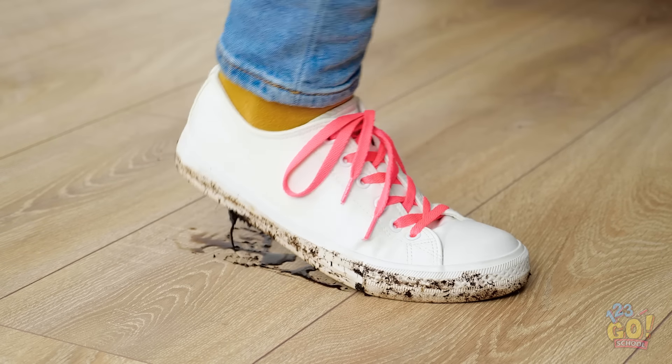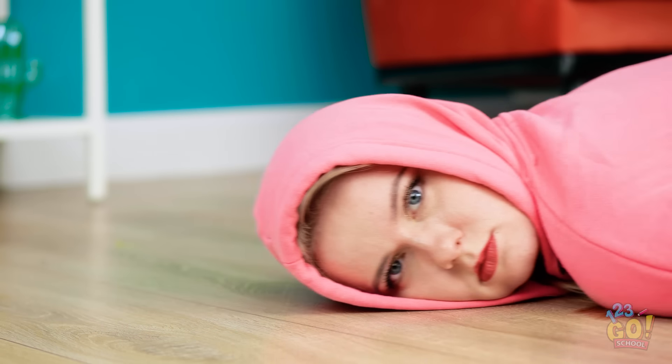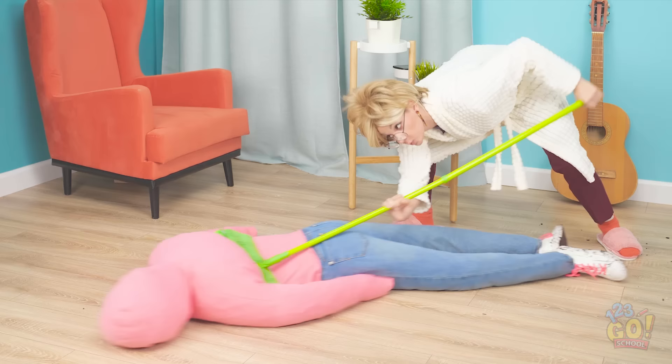Hi, Mom! What swamp did you walk through to get here? Oh, I just cleaned the floors! There's only one way to clean this mess — well, if mom had it her way, that is. Yikes, that'd be bad.